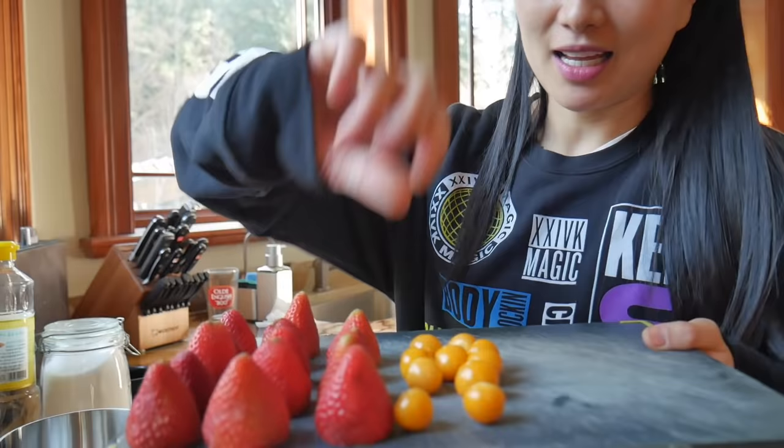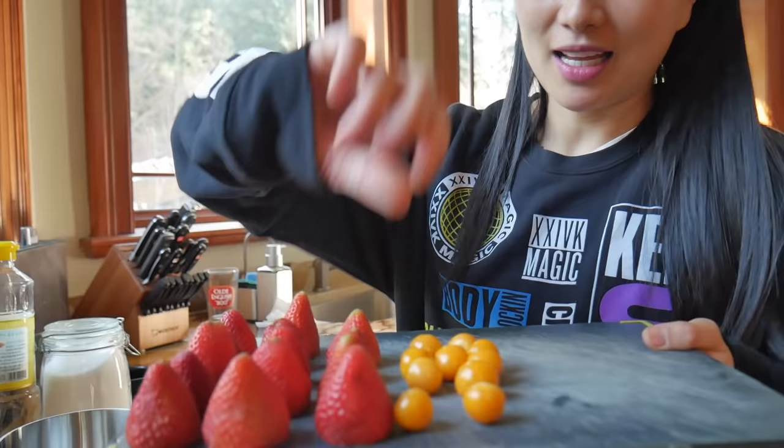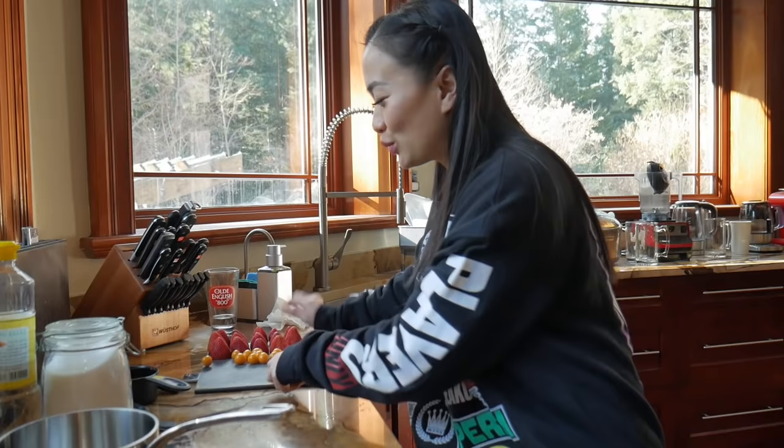I already cut up my strawberry and my golden berries. They're so delicious — they're actually super sour, so they go really well with the sugar and it kind of balances it out a little bit. We'll just get that ready and set it aside because once your syrup is ready you have to work super quick.